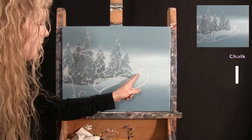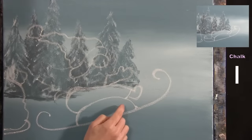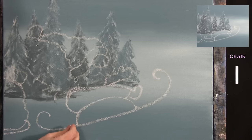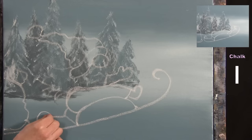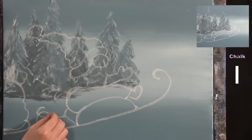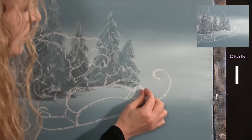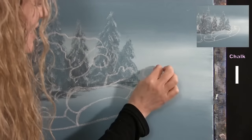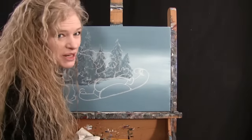We also need the other side of the sled — a little smaller and farther away. I connect the back part with a diagonal, add a similar curve, and bring it over to the left. The second runner goes behind the foot with the same trajectory, only smaller, crossing over slightly. Now you can put your chalk away, take out your small brush, and get ready for the next step.